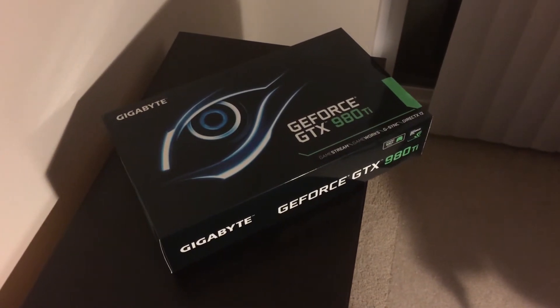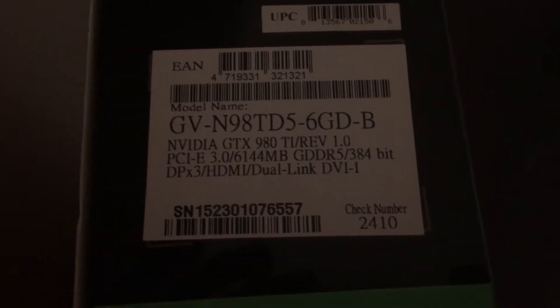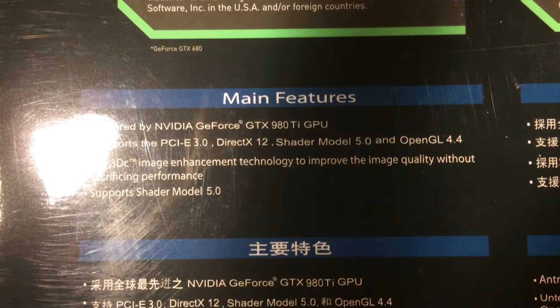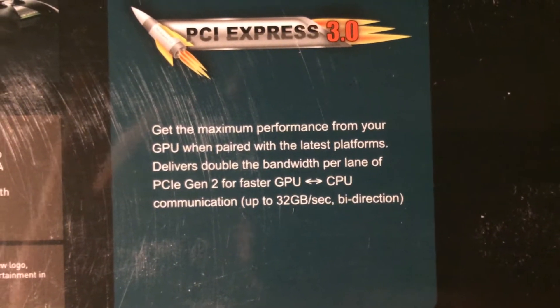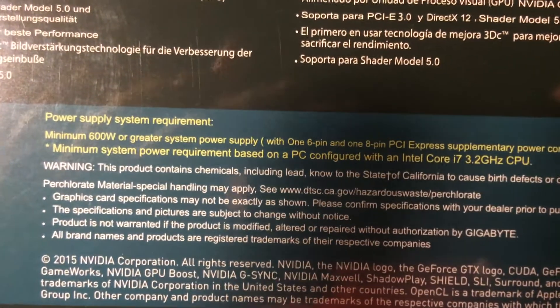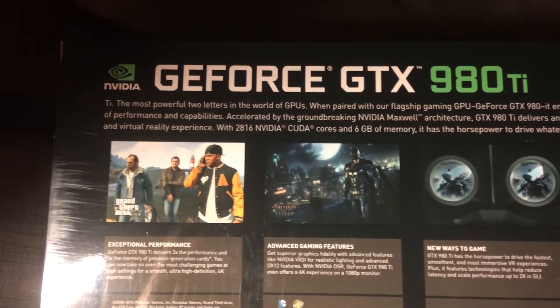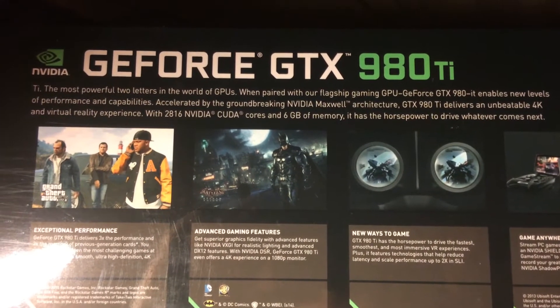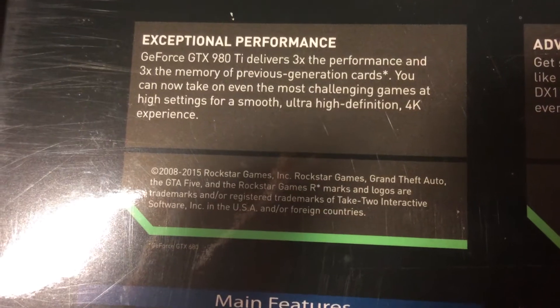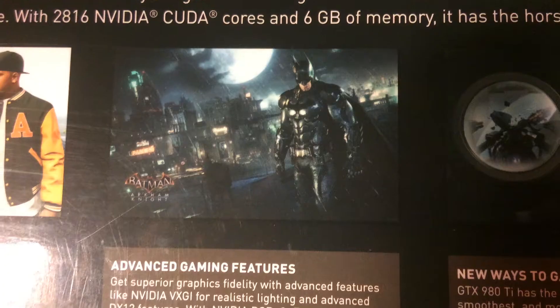This is the 980 TI box — this is the model number on the side. Some main features here, and you can see the back of the box. The minimum power supply is 600 watts, and that's what I have, so hopefully my computer doesn't explode. It's got cool pictures of Grand Theft Auto 5 and Batman running on it.